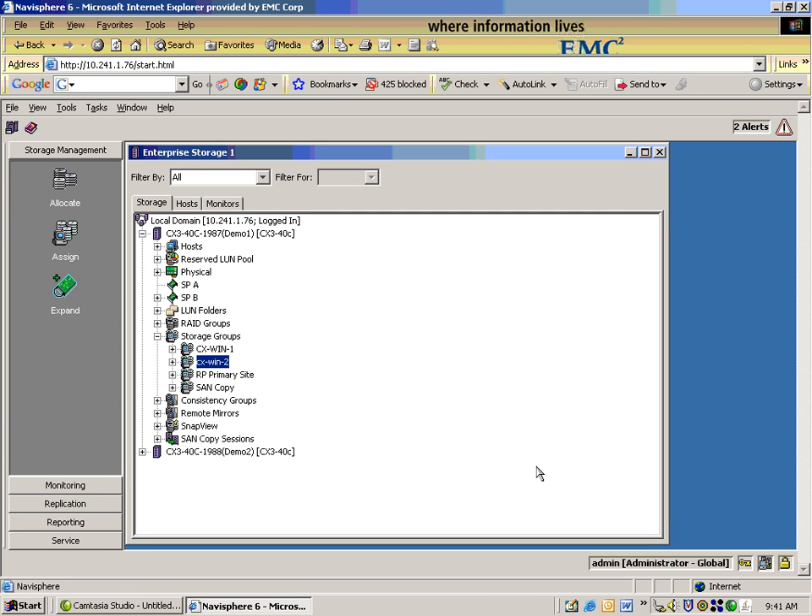Great. So roughly it took us under 3 minutes — 2:45 — to walk through steps that, according to Edison, should take about six minutes. So how would a user actually allocate storage if we were to use the wizard? Well, this is going to streamline it quite a bit.